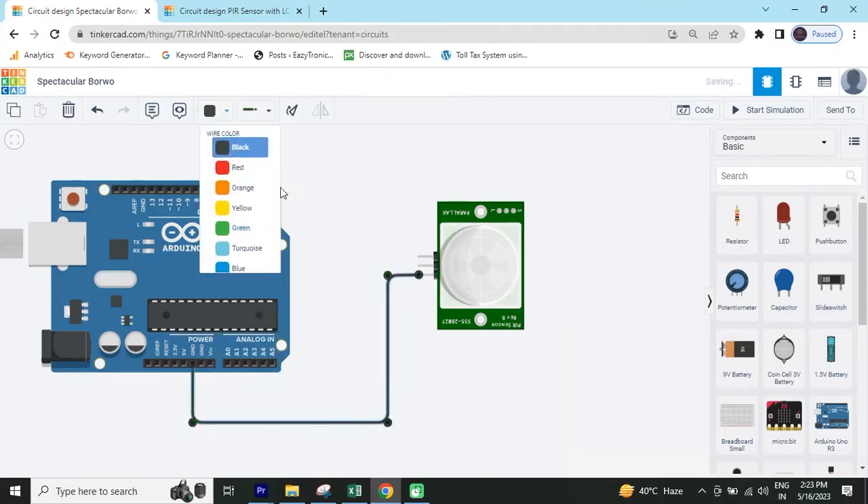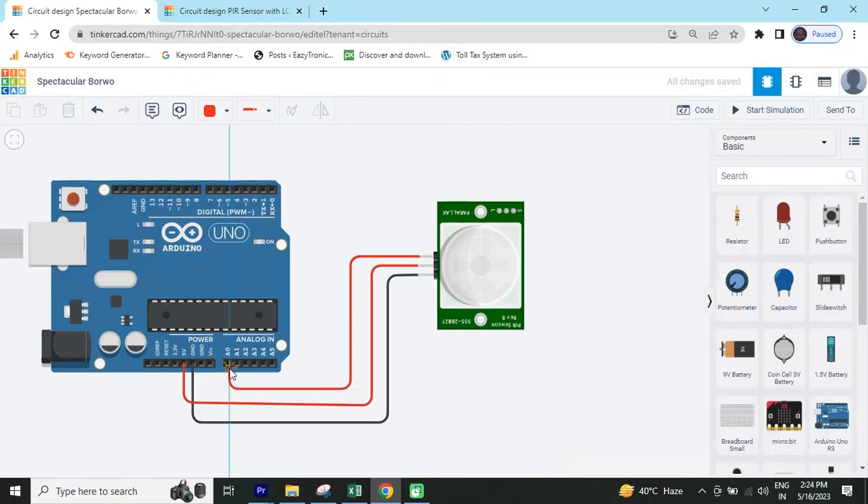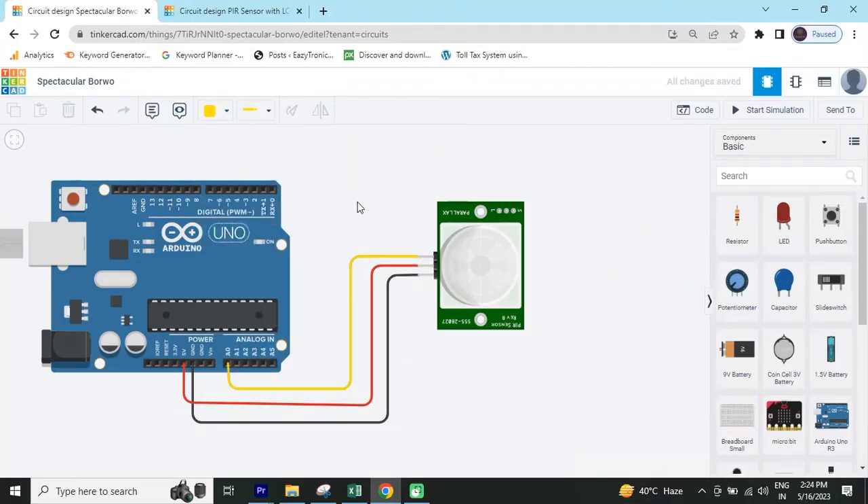First we connect the GND pin to the GND of the PIR sensor. Make the color black. The second pin connects to power, meaning five volts — you have to connect five volts. Change the color to red. Then this is the signal pin which you connect to analog pin A0. Change the color. PIR sensor is now connected.